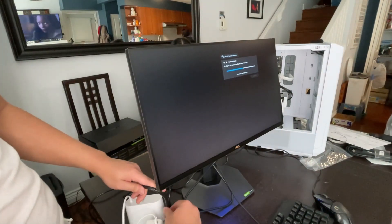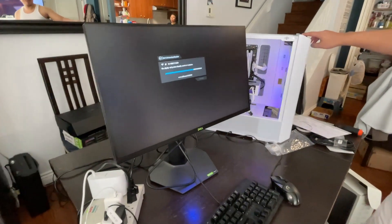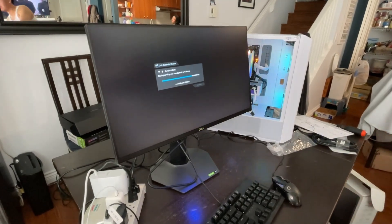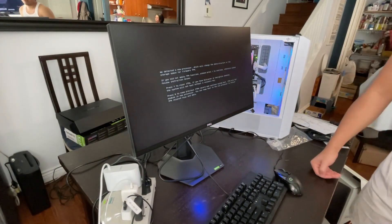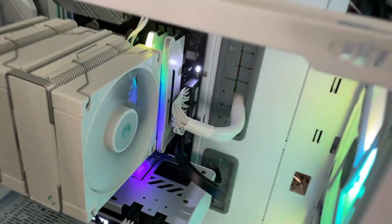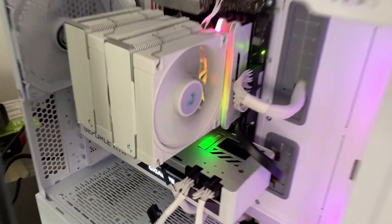This is attempt number one. 5, 4, 3, 2, 1. We detected a new processor — jump scare. Relax, lady. Guys, this is what I got. I don't know what this means. I pressed Y. Red light. Green light. Orange light. Red light. Gray white light. Green. Yeah. There we go. Woohoo! First try. First try. I will set this up and do some cable management, and I'll get back when it's all cleaned up and finalized.